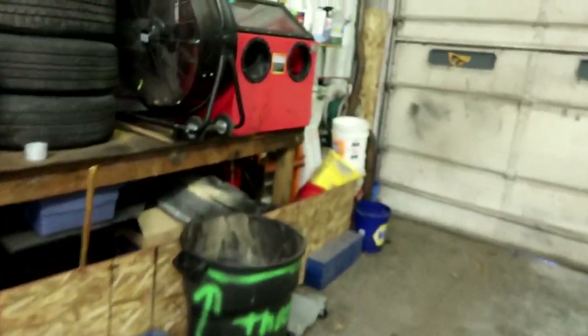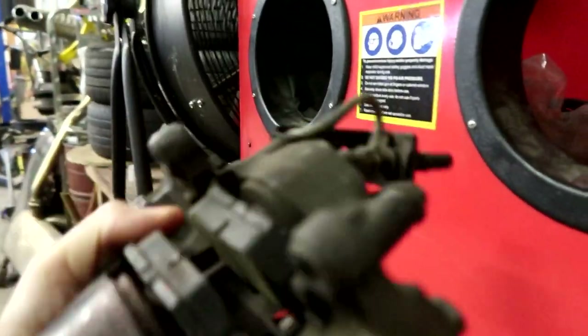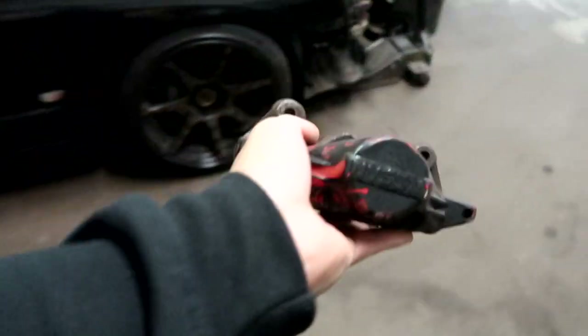What we're gonna do is blast all this and cover it up. A lot of times people want to powder coat them but that means taking them all apart and removing the seals. Thankfully with a sand blaster — you can get one at Harbor Freight for like 40-50 bucks — we can just blast these, clean them all up nice and silver, then go ahead and do a new color. These calipers are surprisingly light.